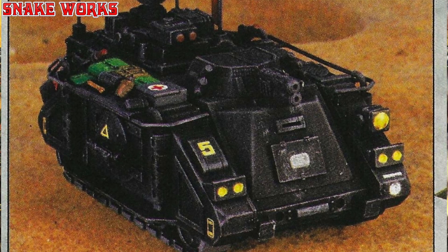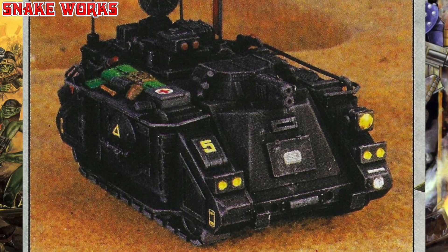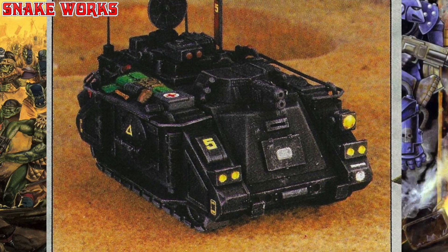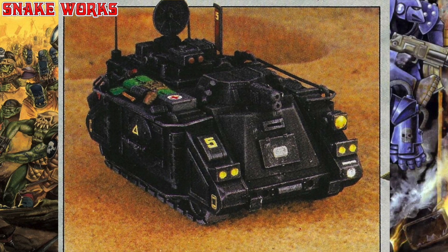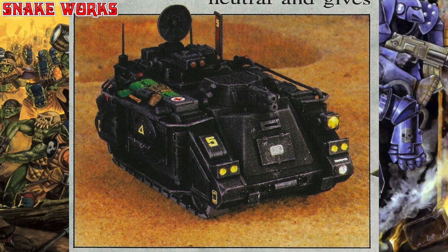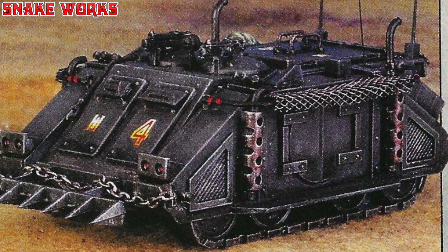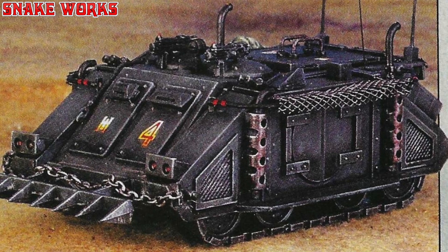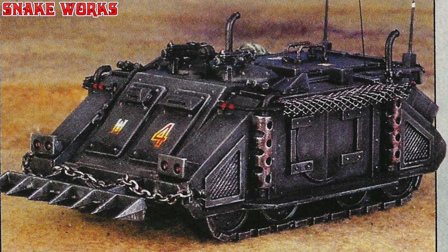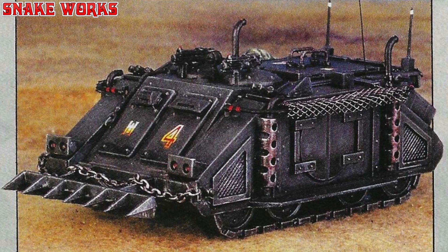Two very interesting Rhinos built and painted by Games Workshop staffers Tim Pollard and Tony Cottrell involved deep delves into their plastic kit bits boxes. They added such things as chains, aerials, tools, packs, radar dishes, and a variety of tools. The results are most effective and the paint jobs remarkably similar. A base colour of black was dry brushed with grey metallic paint and other details were then added. Kit decals provide the final touch.